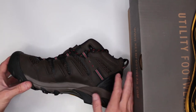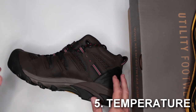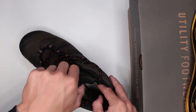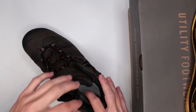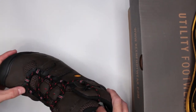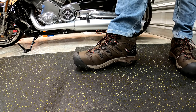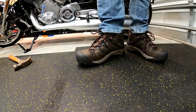Moving to criteria number five: temperature. You can get away with colder temperatures in these boots with insulated socks, though they don't have any special winter insulation. In hot temperatures, they are nice and breathable — as you can see, there's a fabric on the upper with a lot of pores that contribute to overall breathability.